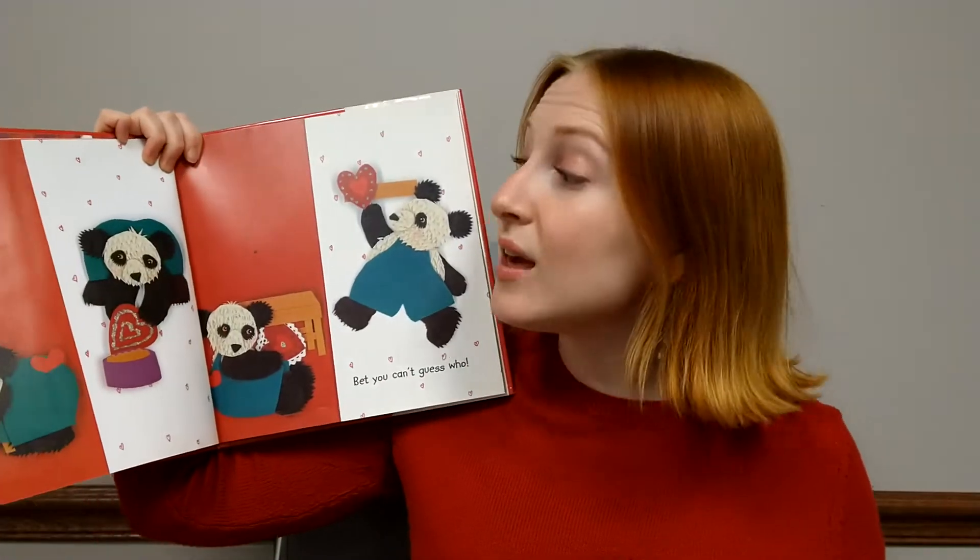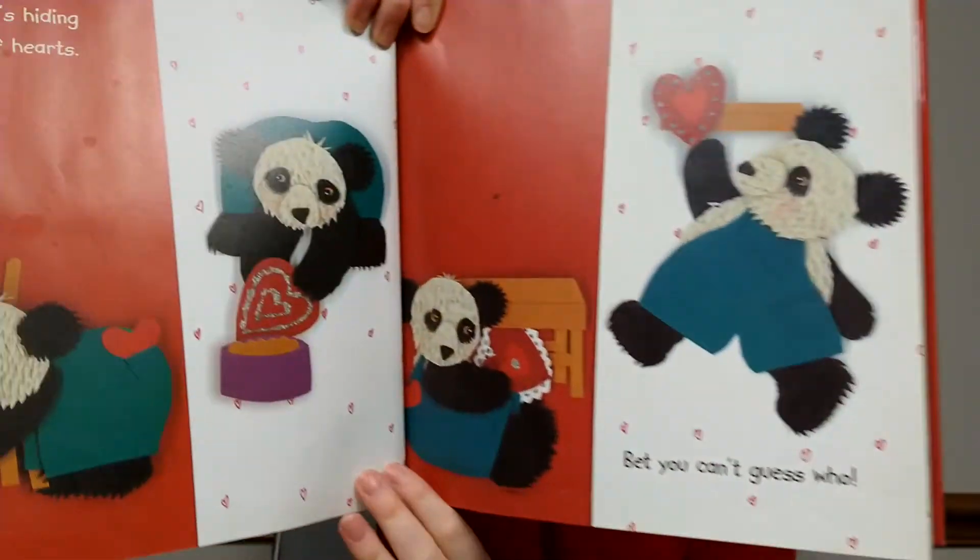Someone's hiding heaps of hearts. Bet you can't guess who.